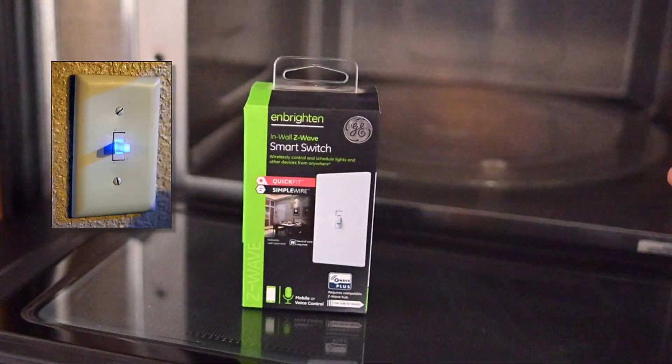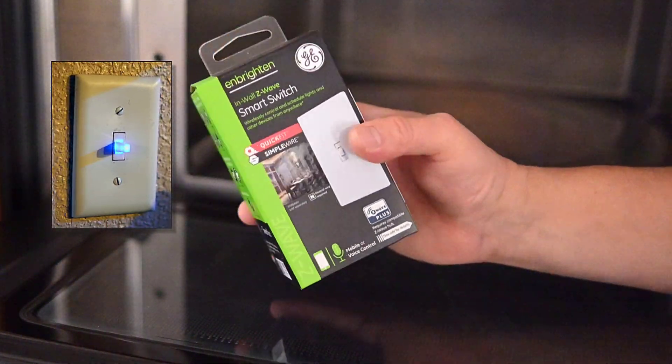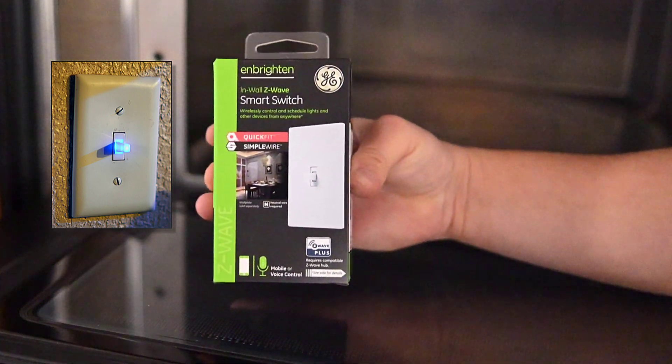This Z-Wave toggle switch is used to wirelessly control lights and can be integrated with voice assistants such as Amazon Alexa and others.